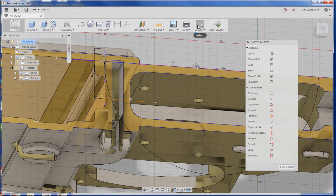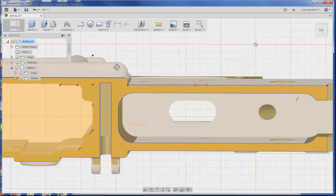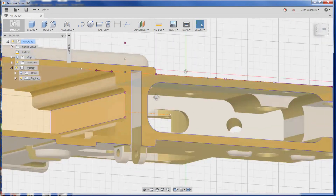What you should also do for good CAD etiquette is select this line, hold down Control, and select that line, and choose Construction — so those are viewed as construction lines and not actual machine geometry. That's the theoretical intersection point of that face and that face right there. Now there's an even better way to do it, let's take a look.